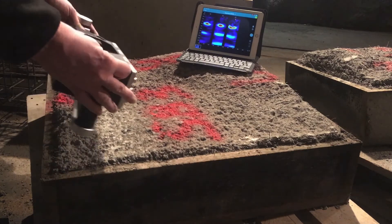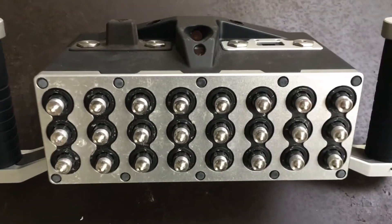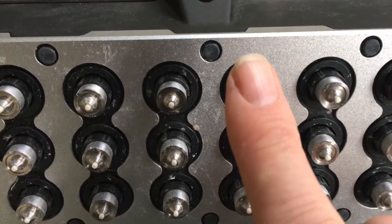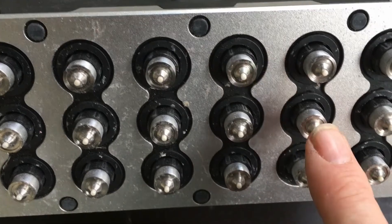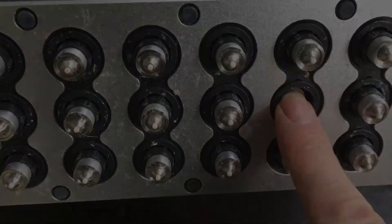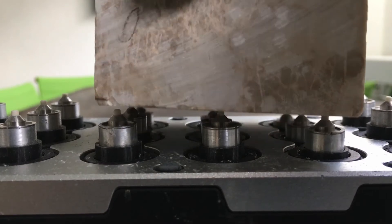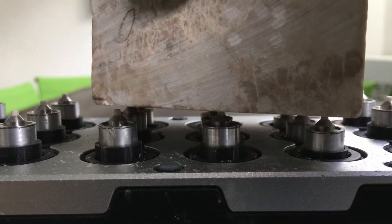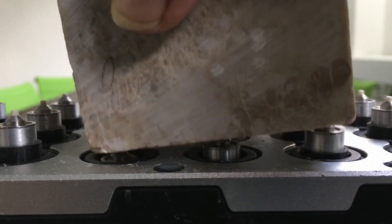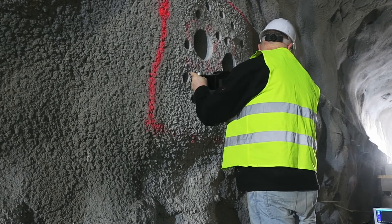In order to see what makes this possible, let's take a closer look at the Pundit Live Array Pro transducer. As you can see, each individual transducer element is sprung independently. This allows it to adapt itself to surface variations such as those produced by shotcrete. In addition to this, its compact size of 21cm wide means it is also able to cope with the contours of the tunnel wall.